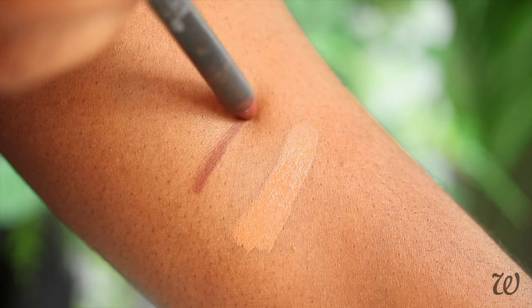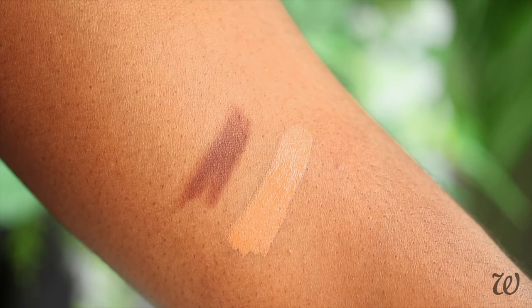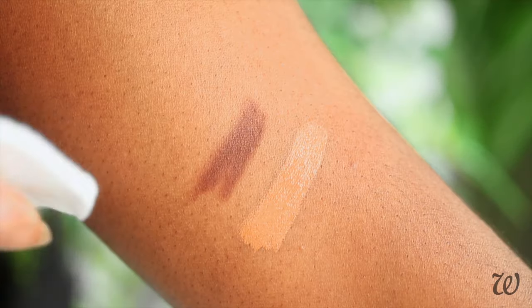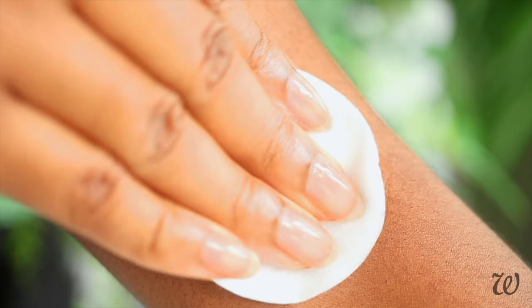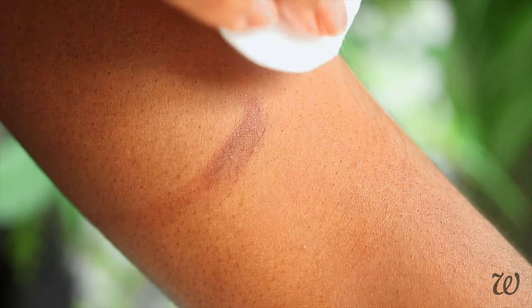For products like concealer, foundation, and eyeliner, this DIY micellar water is equally effective. I'm really laying the products on thick and letting it dry so that you can see what a good job this product does. And in just one swipe, the concealer is gone. This is a waterproof eyeliner, so it's a little more difficult to remove, but even that is gone in seconds.